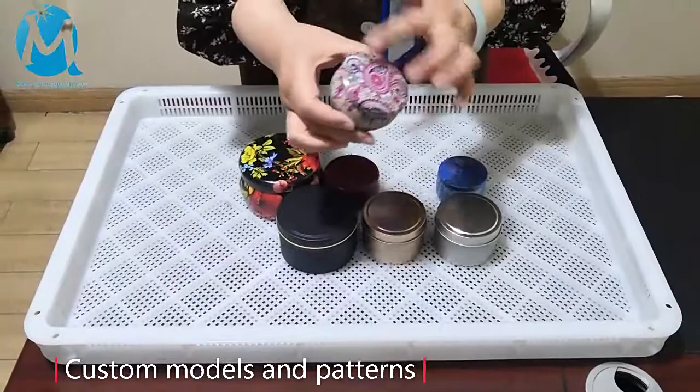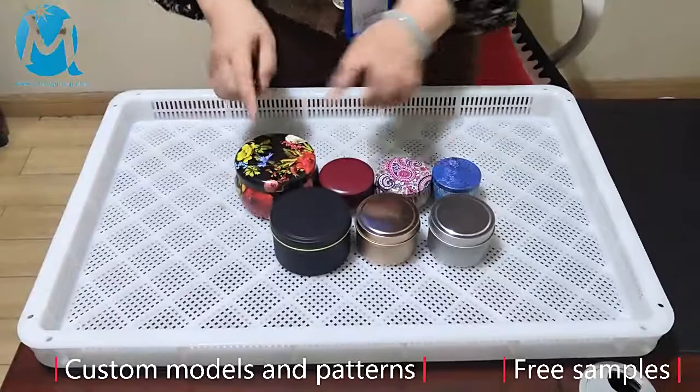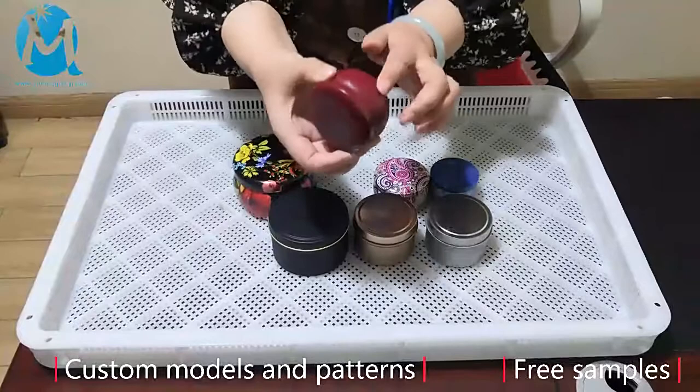If you have your own design, we can customize and print it. This is a large model — we can produce it from small models to large models, and the height can be adjusted. If you need solid color printing, we can also produce it: red, silver, gold, black. If you need to print different colors and patterns, we provide customized services.